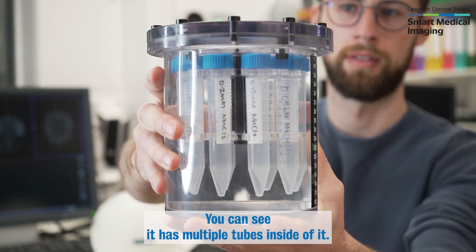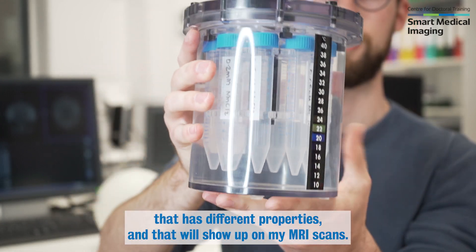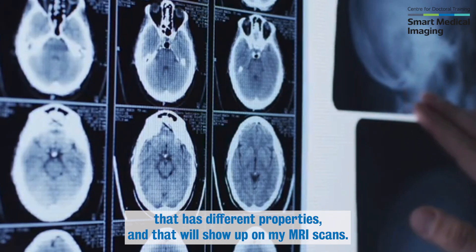So this is the fancy phantom. You can see it has multiple tubes inside of it, and each of these tubes contain a different liquid that has different properties and that will show up on my MRI scans.